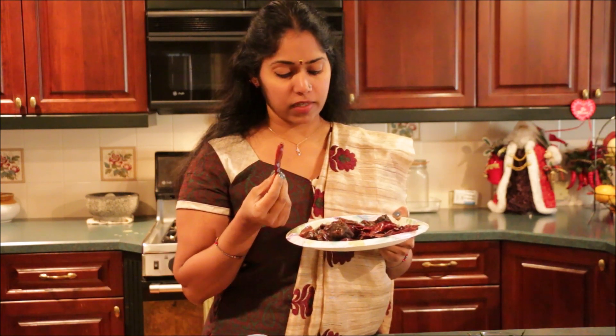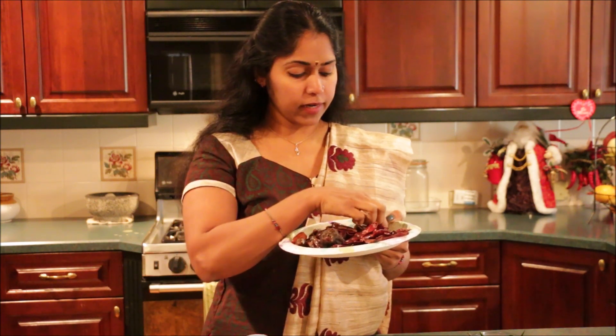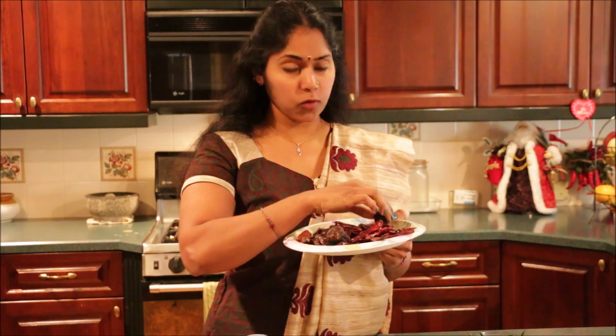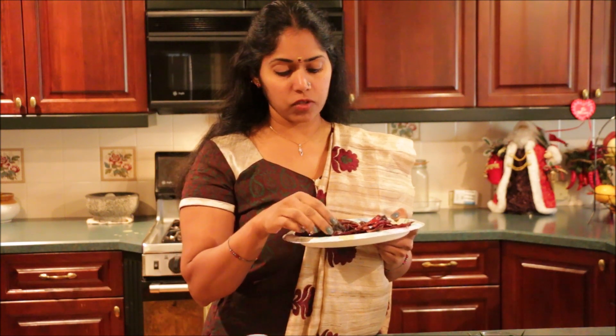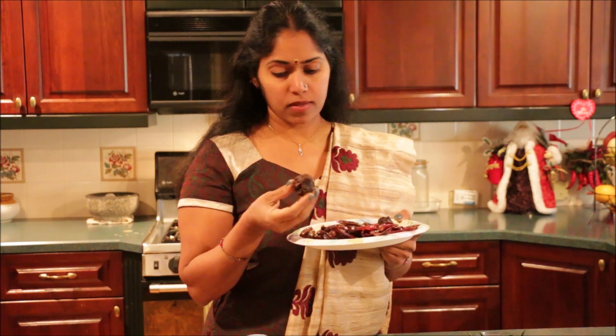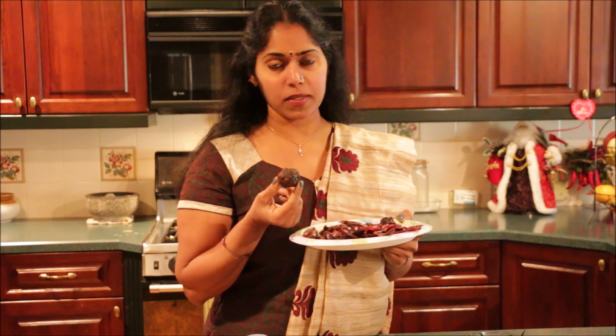This is a big piece of paste. This paste is made up of 2 ingredients. These are some small pieces of paste. We are going to make a paste.